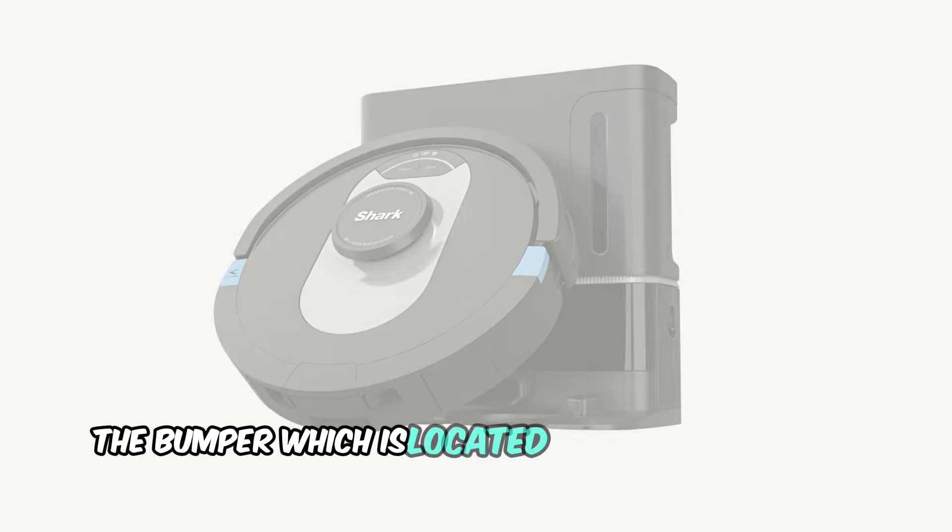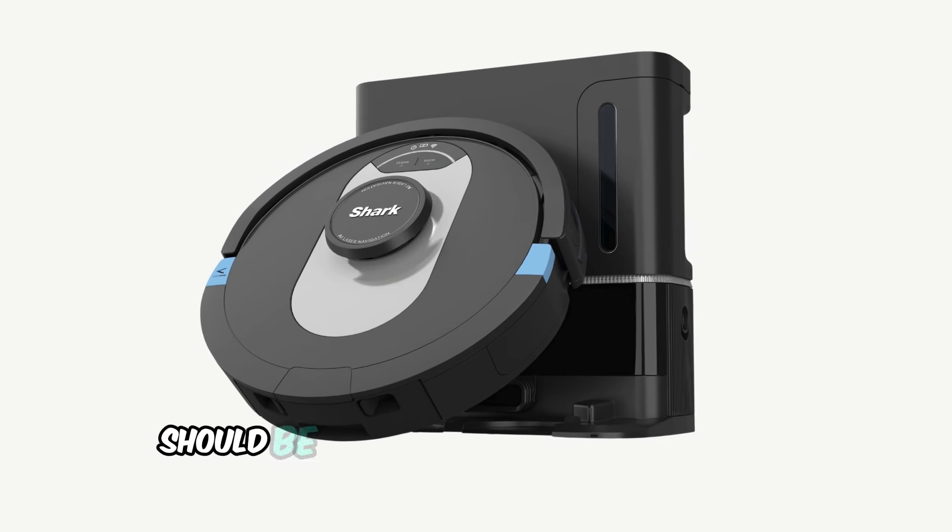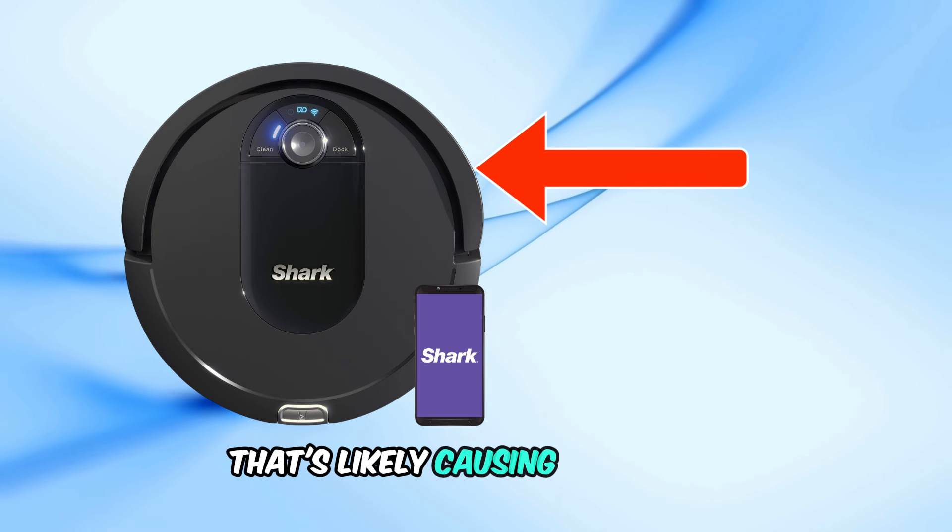The bumper, which is located at the front of the vacuum, should be able to move back and forth smoothly. If it feels jammed or stuck, that's likely causing the error.